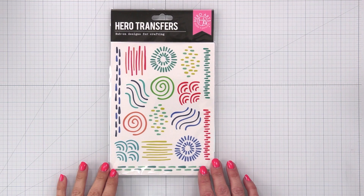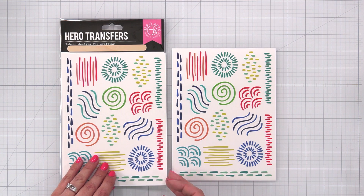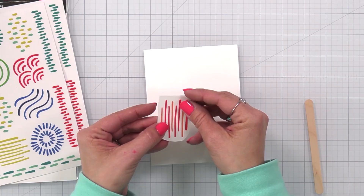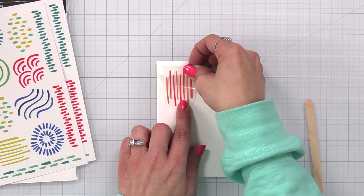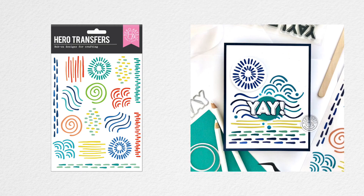Colorful Doodles Transfer Sheets. This set includes two six by eight rub-on transfer sheets featuring multiple designs per sheet. We have bright and cheerful doodles to add a pop of color and design to your project in one quick and easy step. Images can be cut apart and used separately, suitable for all smooth surfaces like paper, tile, acetate, and wood. Includes a wooden stick for easy application.